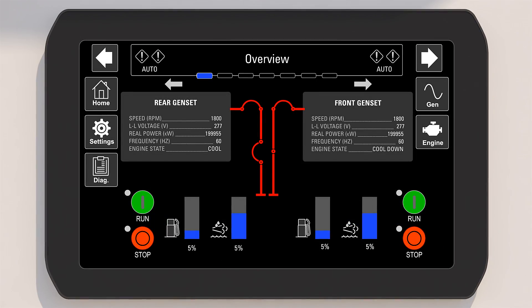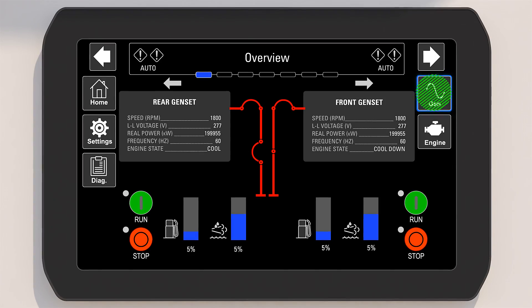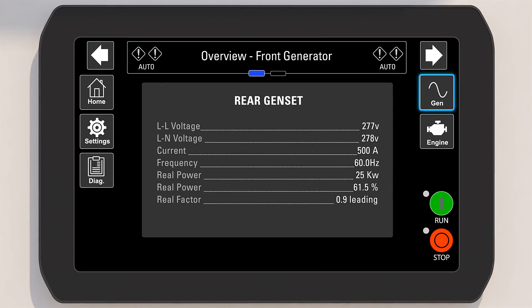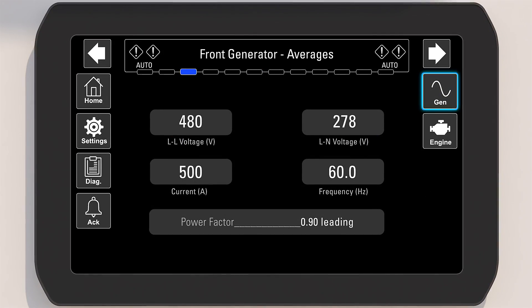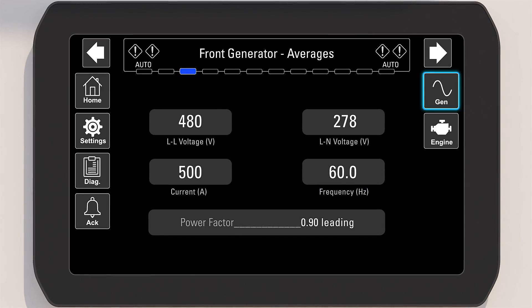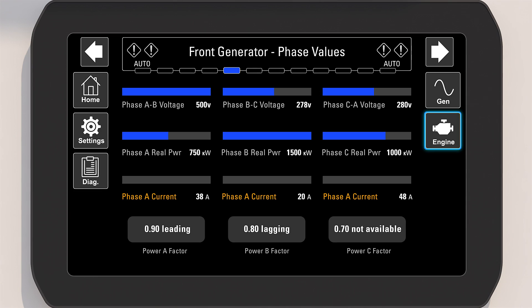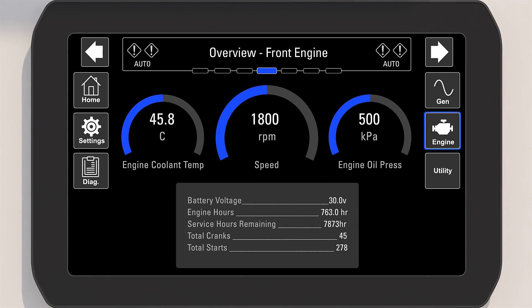When the unit is in 1140 kVA mode, there will be a single start and stop button available. In dual mode, there is a start and stop button available for each genset. The generator information screens contain additional items such as real power, apparent power, reactive power, line-to-line voltage, line-to-neutral voltage, frequency, power factor, and phase voltages. The engine information screens contain information such as coolant temperature, engine speed, oil pressure, engine hours, battery voltage, and temperature.